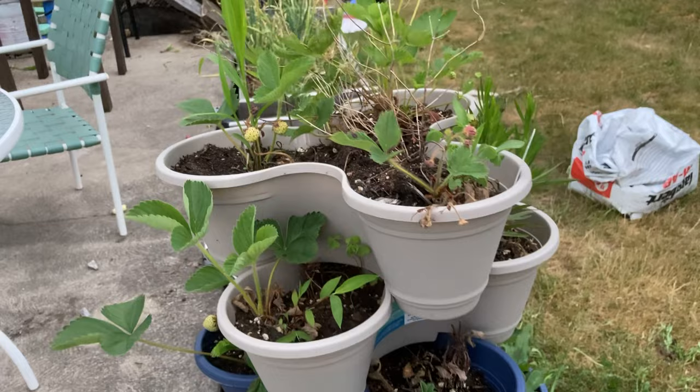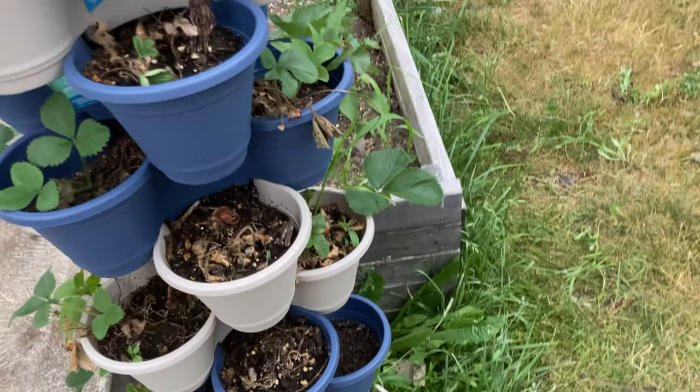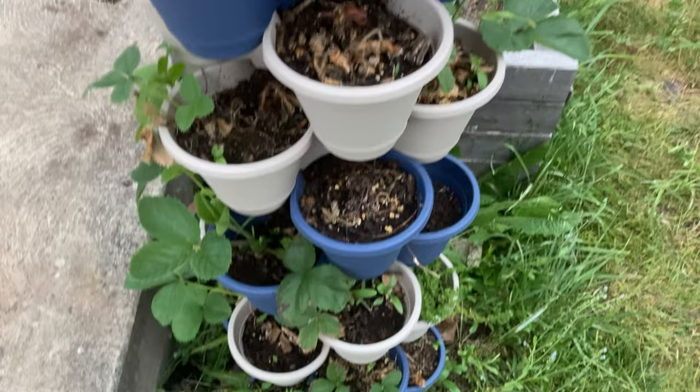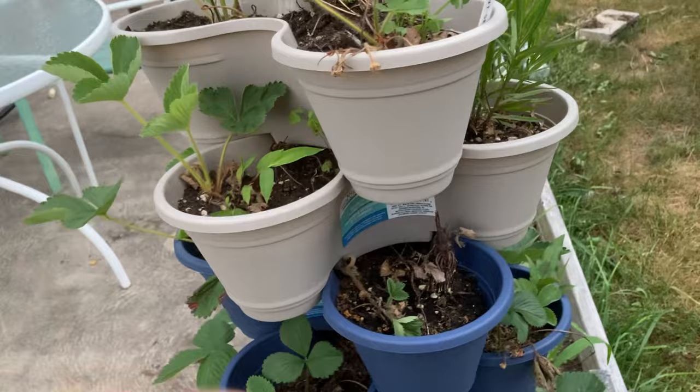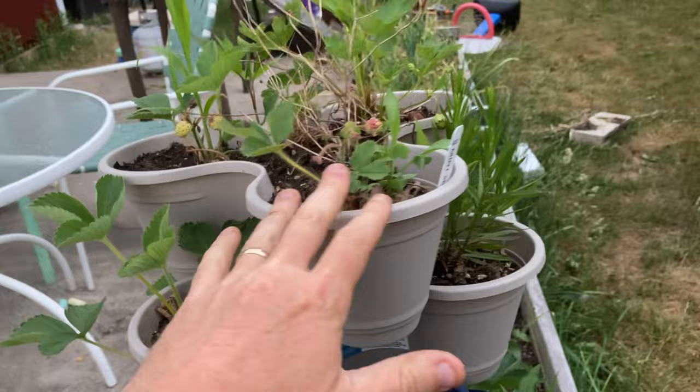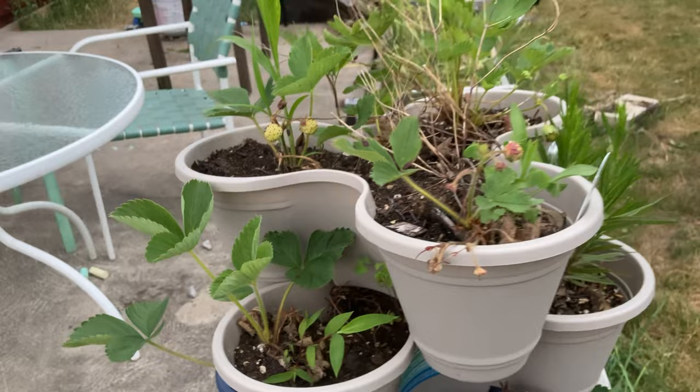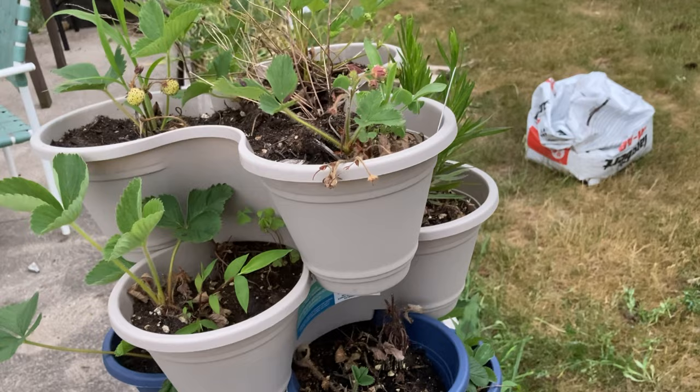A lot of people have said in the comments — others who also have these — that they just dry out way too much. You could see some of my strawberry transplants just didn't even survive, because we haven't gotten much rain recently. Strawberries need lots of water, and even though I was watering in the morning, the afternoon, and in the evening, and even adding peat moss on top to try to hold moisture, it just dried out way too fast and wasn't enough.